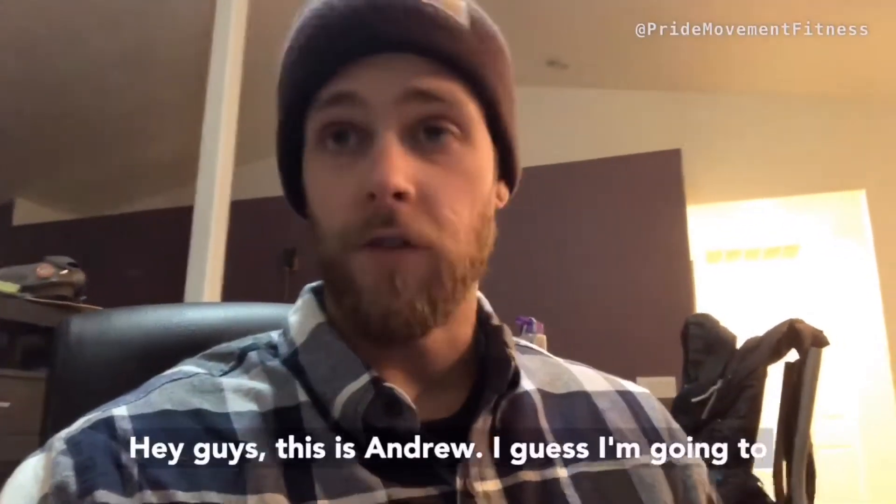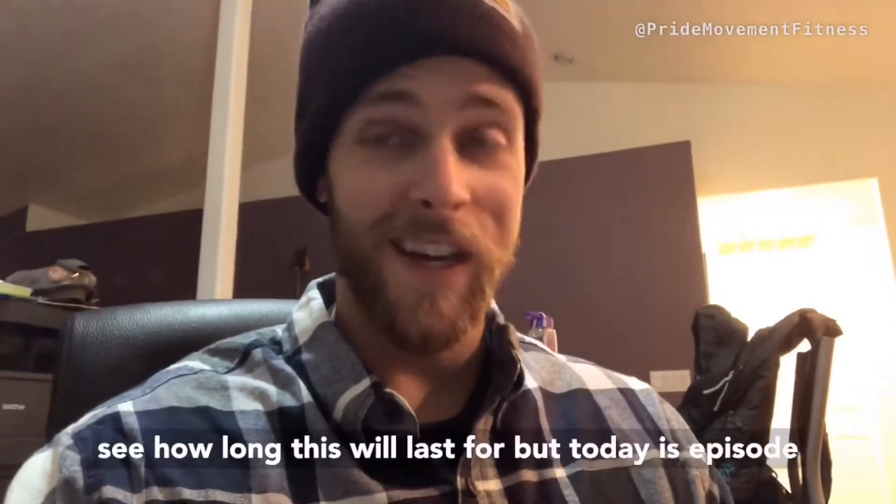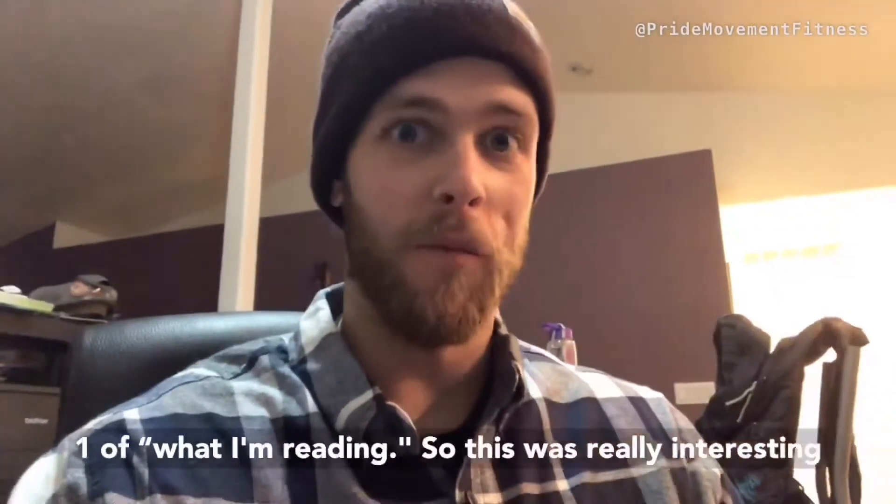Hey guys, this is Andrew. Today is episode one of what I'm reading.